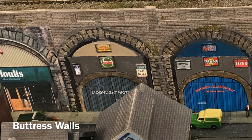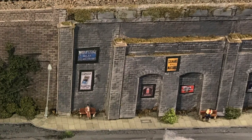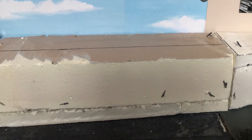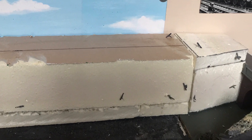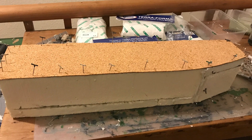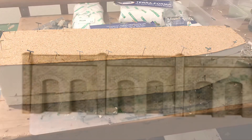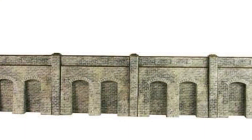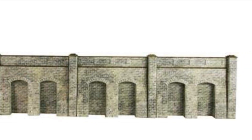The buttress retaining wall needed to follow on seamlessly, so I created a former for it from some loft insulating foam, and put a piece of cork on the top to give a surface for things to be stuck down on. I used the Metcalfe arched retaining wall kit which actually wasn't quite tall enough for what I needed, so I had to make some modifications.